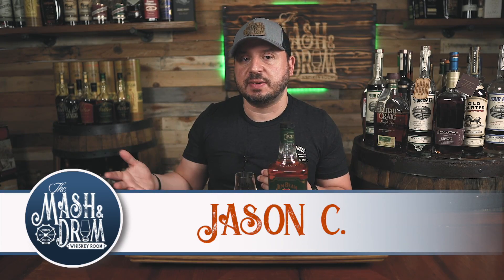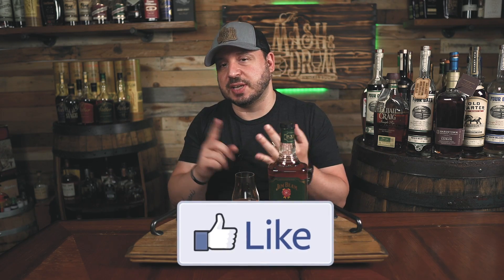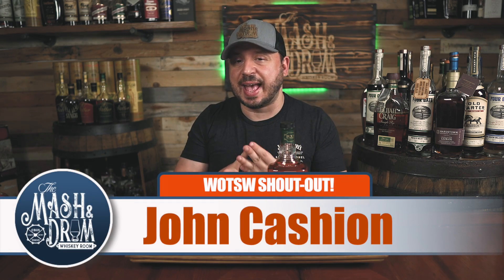What's up guys, I am Jason C and welcome back to What's on the Shelf Wednesday, the series where I bring you quick reviews of whiskeys that you can actually find on the shelf, including bourbons, rye, scotches, Irish whiskeys, and more. So what's on the shelf today, requested by viewer John Cashin, the Jim Beam Pre-Prohibition Style Rye.